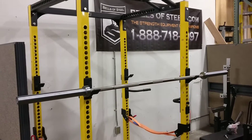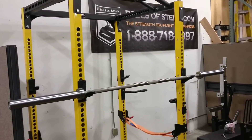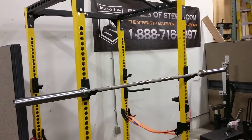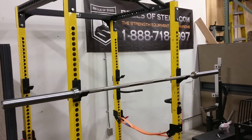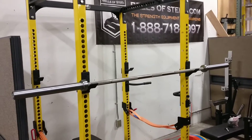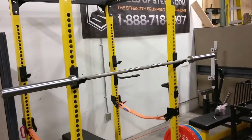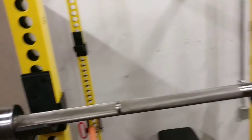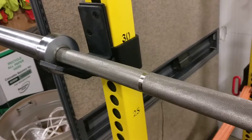Hey guys, Kayvon here for bellsofsteel.com. I'm just at our Calgary warehouse here showing off our new stainless steel competition Olympic weightlifting bar. This bar has the exact same guts as our regular training bar — the key differences are what I'm about to go over.